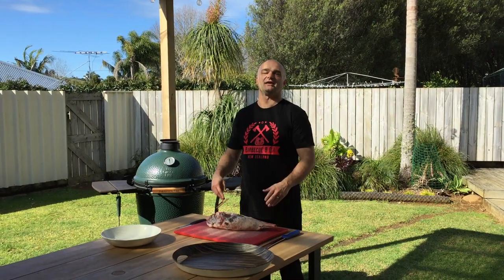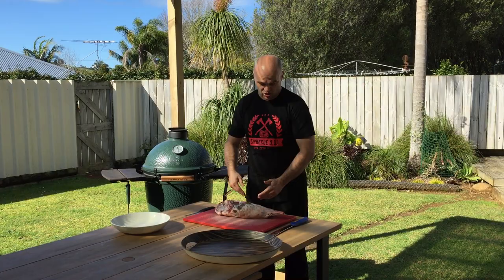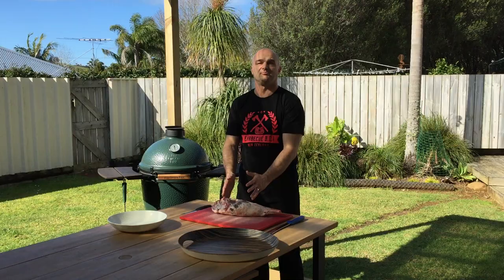Hi, I'm the BBQ Butcher. Today I'll be breaking down a whole lamb leg. The parts we'll be breaking down are the lamb rump, which we'll be cutting into steaks, and we'll be removing the hind hock. The middle section we'll be doing into a butterfly lamb leg, all laid out for you.